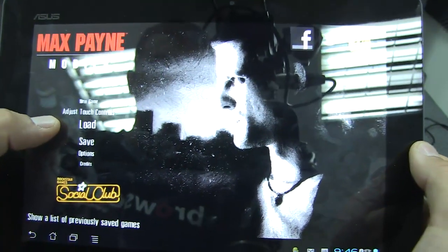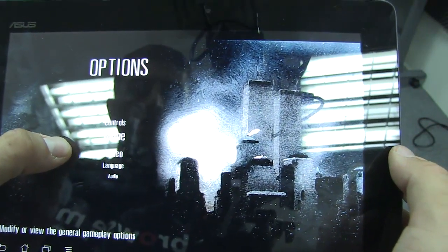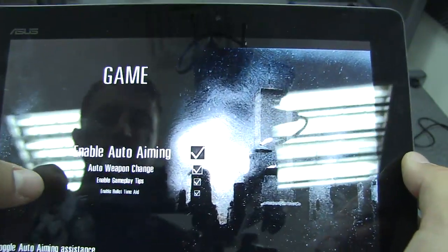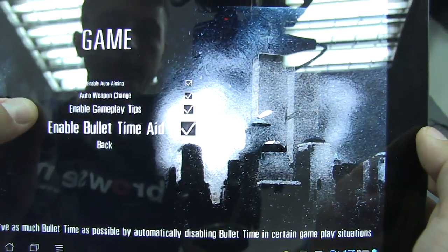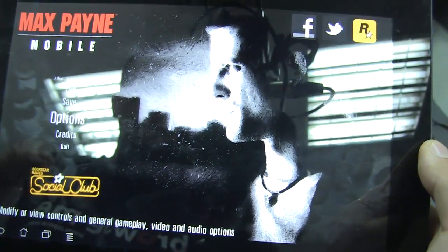Let's go back — load, save, options. Let's take a look at some of the options: controls, game, video, language, audio. Let's see some of the game options: enable auto aiming, auto weapon change, gameplay tips, and bullet time aid. Those are some pretty neat adjustable settings.